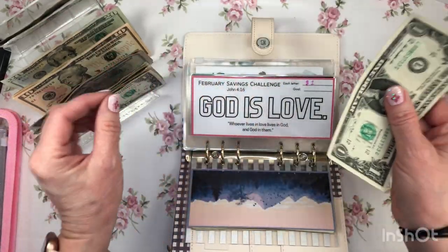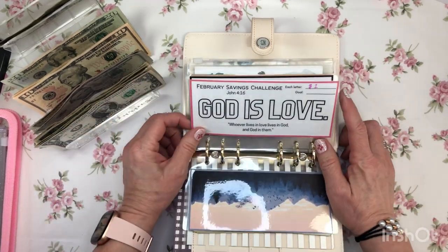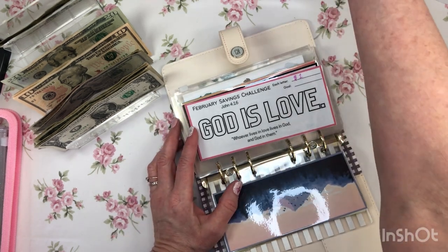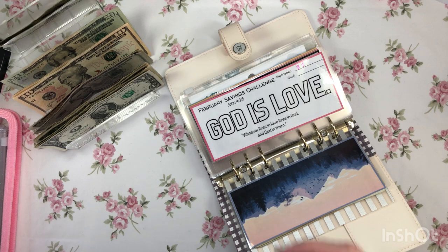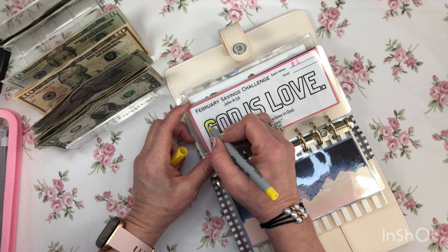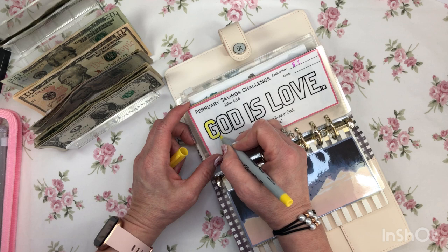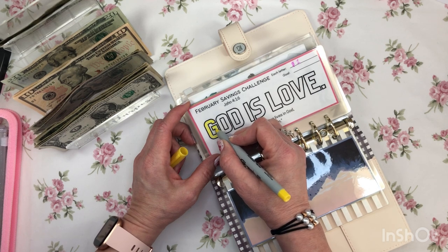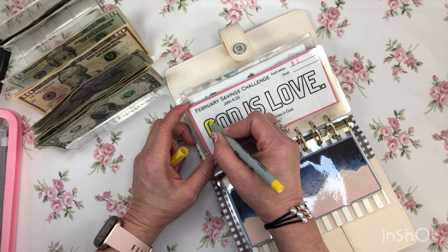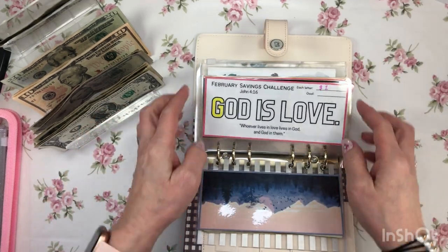Let's take our first dollar for February going into my February scripture savings challenge. The verse for February is John 4:16: 'Whoever lives in love lives in God, and God in them, because God is love.' I will be writing this Bible verse on a post-it note and sticking it where I can see it, and I'm going to try to memorize this verse throughout the month. Hopefully more importantly I live it — not just read it, look at it, or memorize it, but go a step further and live it.